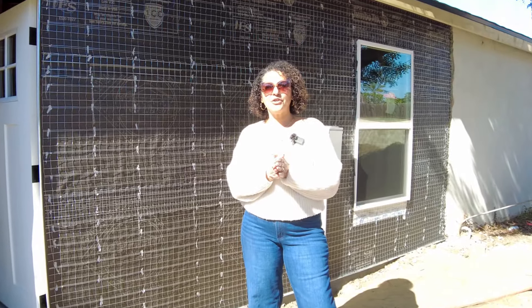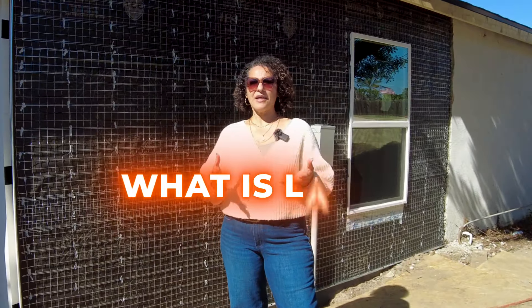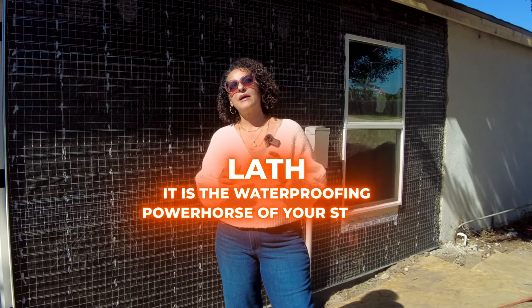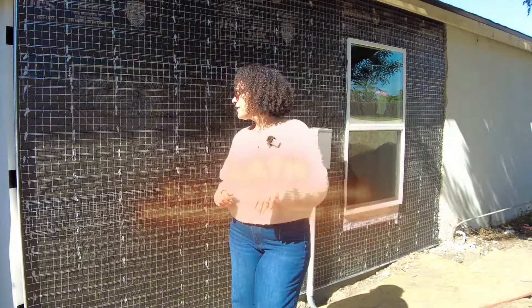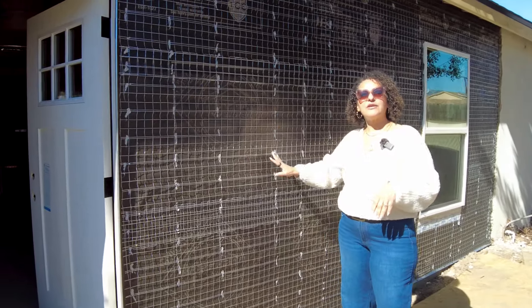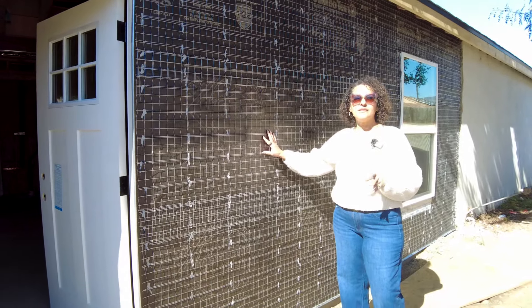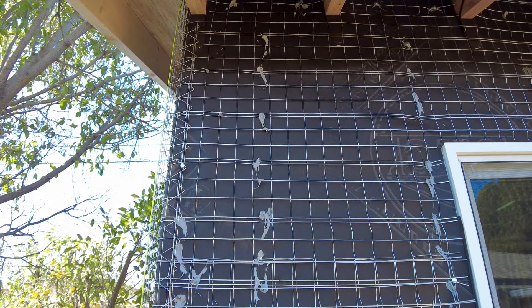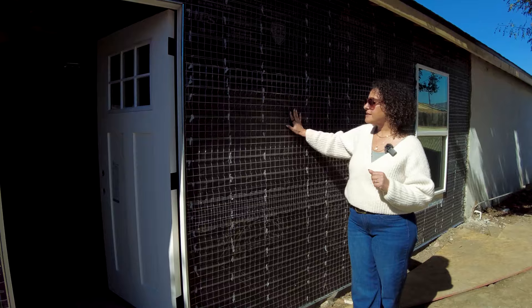If you are new to building an ADU you are probably saying, what is lath? Lath is very important. It is the waterproofing powerhouse of your stucco. Most people think that the stucco — the actual different layers of the concrete — is what keeps your house dry. It is not. It is this black paper and this mesh that holds the cementitious material that goes on top. So this is lath.